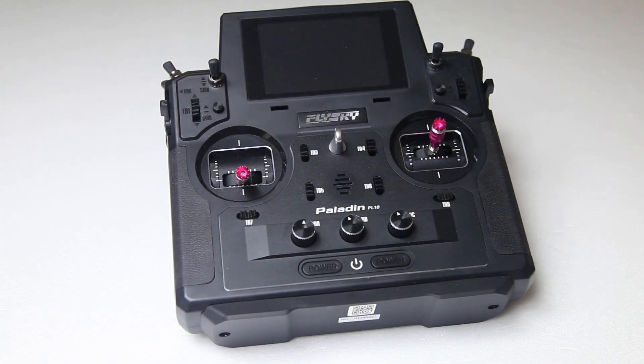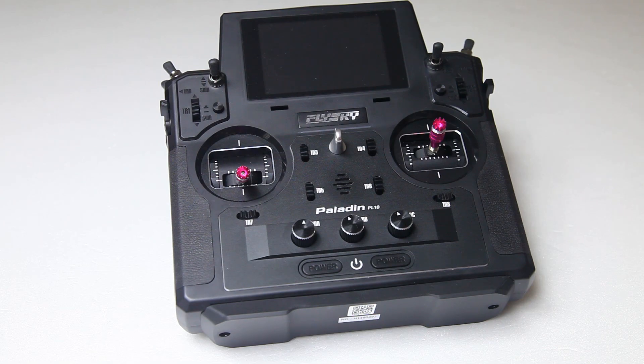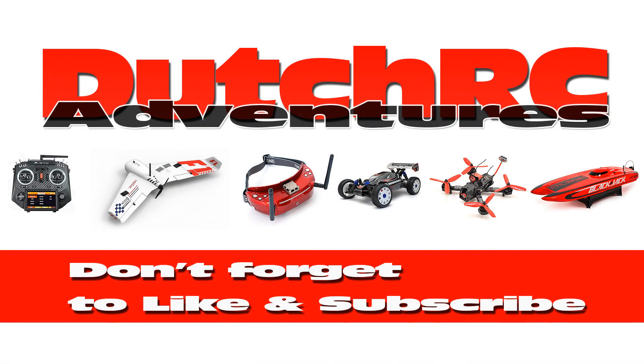So that was my 'who is it for' part of the review of this Flysky Paladin PL-18 radio. I hope this was useful for you. If you are left with questions, don't hesitate to ask. Catch you on the next video. Bye bye.